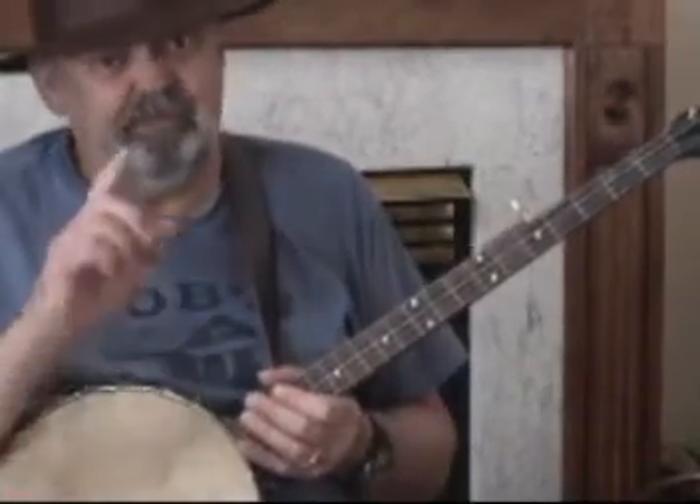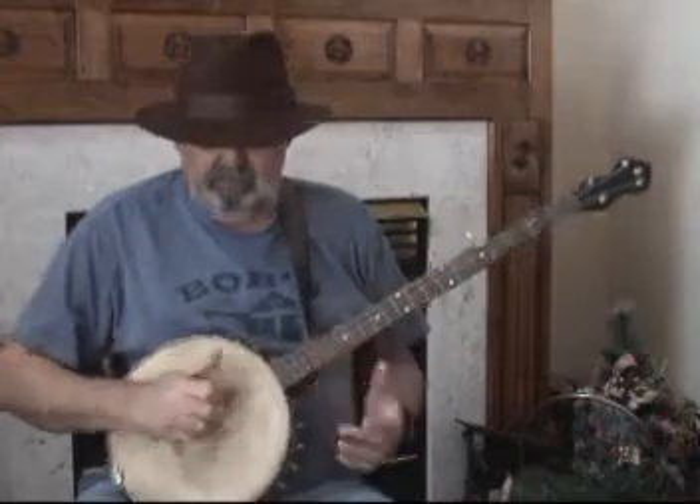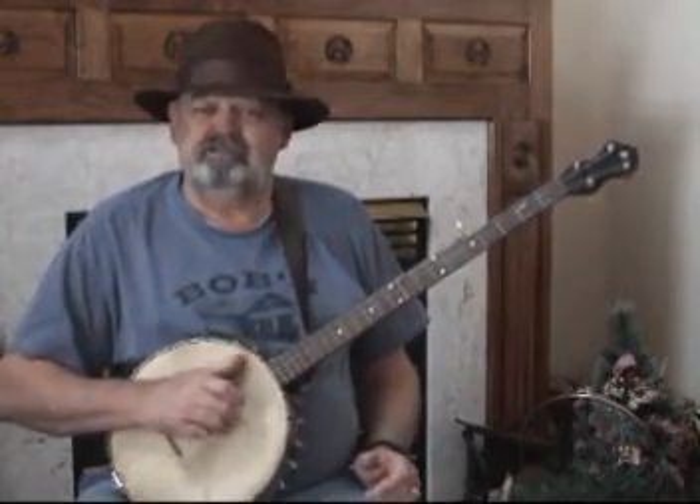We're going to learn the claw hammer banjo, and we're going to start with the first element of that process. I want you to grab a hold of your hand like that — like you're grabbing something — and then we're going to establish a power finger. The way I establish it is either one of these two fingers: you're going to use the backside of the fingernail of either one to hit strings. The one that gives you the most clarity is the finger you want to use — it's going to be your power finger. For me, it was the index finger, because the middle finger just didn't have it, but the index finger works like a million bucks.